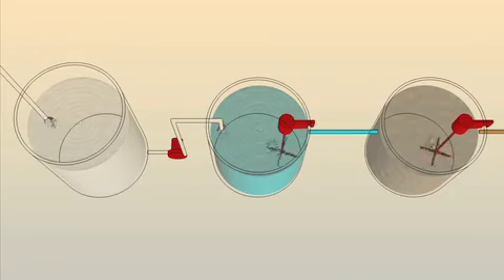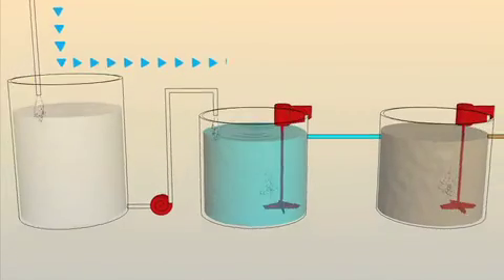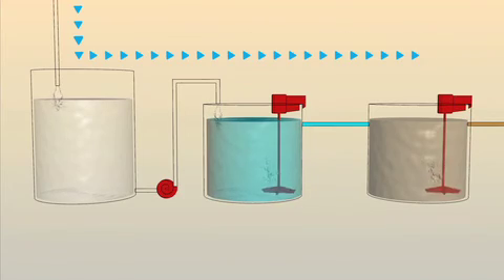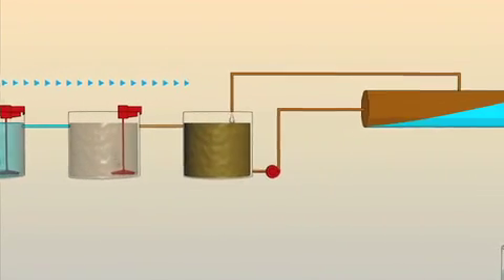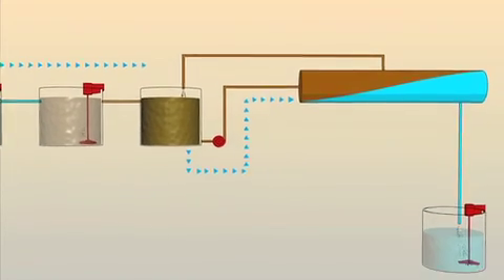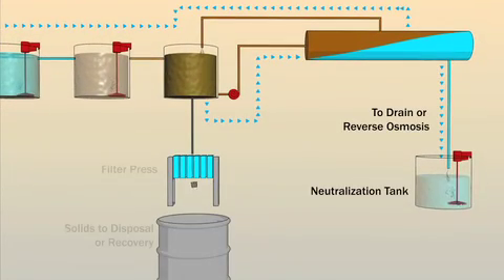In an overall filtration system, the feed water flows to the reaction tanks where chemistry is added to precipitate contaminants and condition the water for filtration. The water then flows to the feed tank where it is pumped to the filter modules. Clean water is removed by the filters and the contaminants return to concentrate in the feed tank.